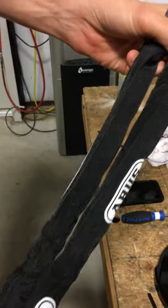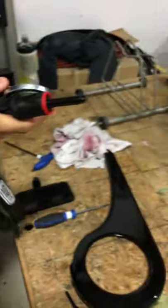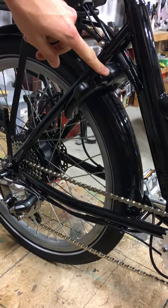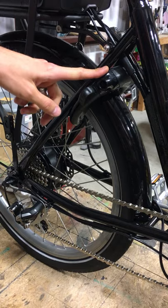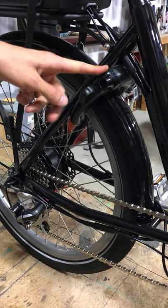Okay, so this is the ABUS adapter chain. It works with your rear wheel lock. If you've got a 2020 edition bike, your bike has this included. Or if you've added it on separately to an older bike, it'll work as well.